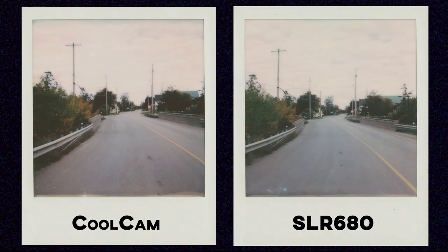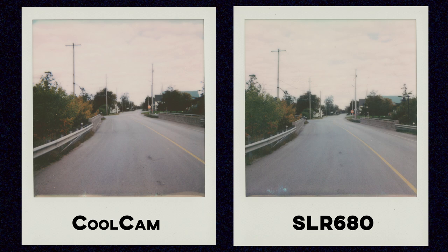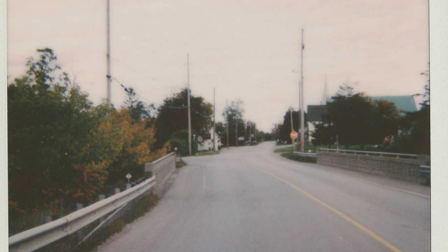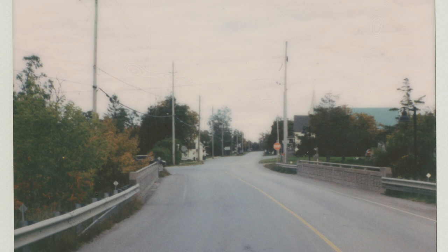I'm not going to make you guess which is which — I'll just throw them up side by side. With this first shot, things are pretty similar between the two. The Cool Cam shot is on the left and the SLR 680 is on the right. The Cool Cam shot came out a little bit warmer and the SLR 680 is a bit cooler, but that's not necessarily a camera thing — it's really more of an unpredictable film thing. These were both scanned on an Epson V700 flatbed scanner and I see no real drastic difference between the two.